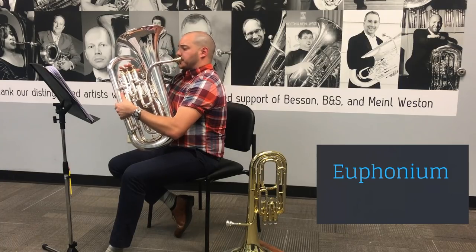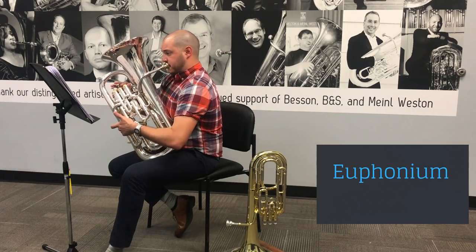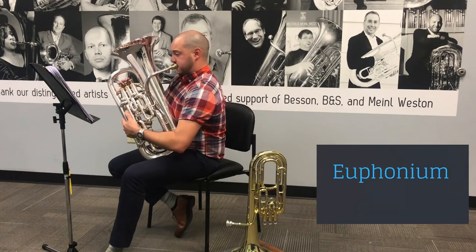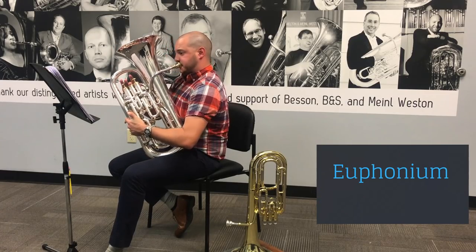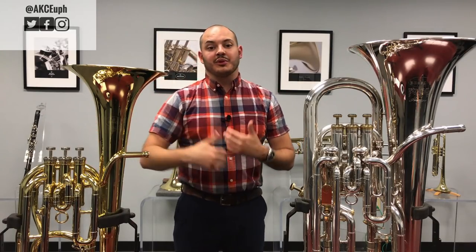That main difference in construction means the euphonium is going to sound a little darker and a little richer, while the baritone is going to sound a little lighter playing the same thing.